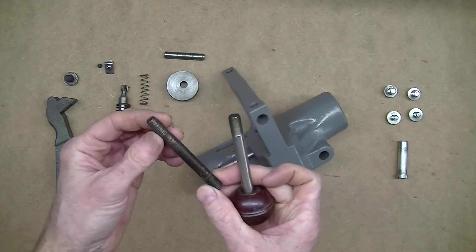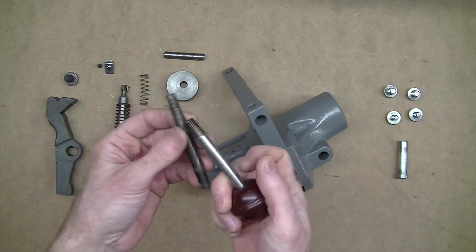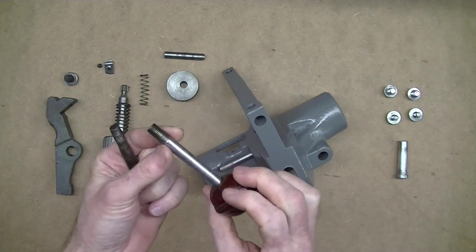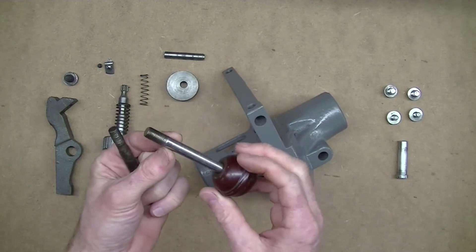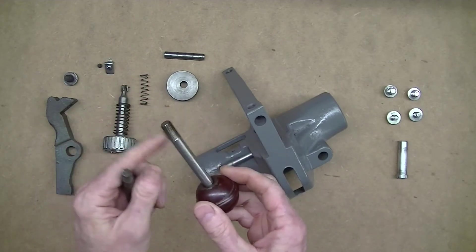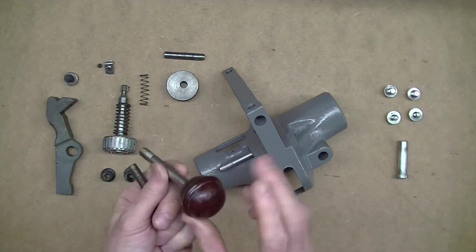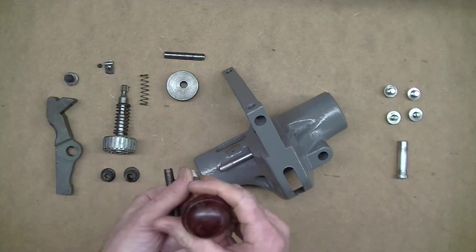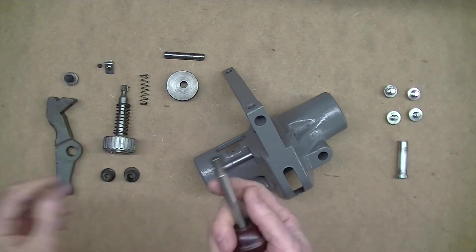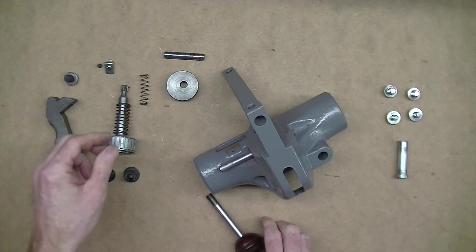This rod - the threads are really worn, you can see this has had a lot of use. I had a piece of stainless steel rod laying around the perfect size, so I didn't have to go buy anything. I just put some new threads on with a die, threaded the other end to fit into the ball here, and that's done.